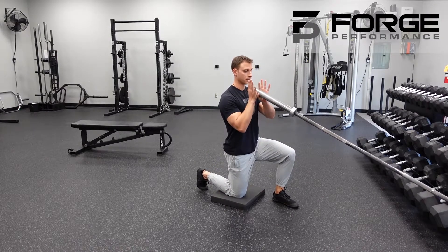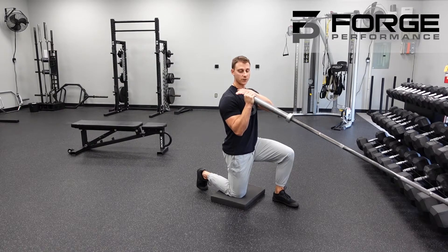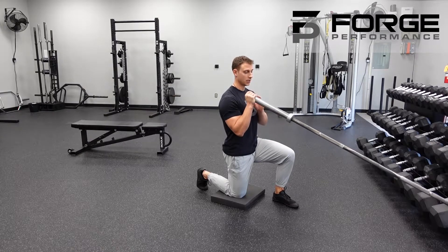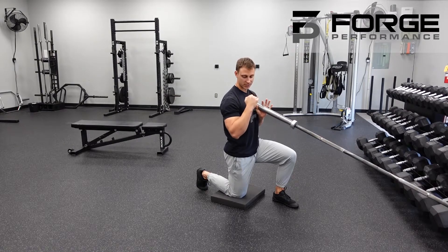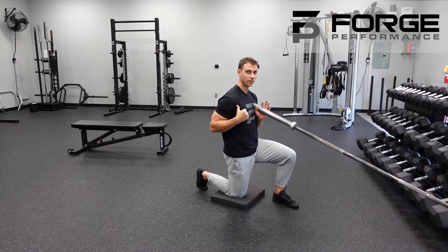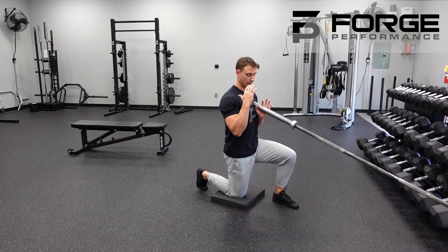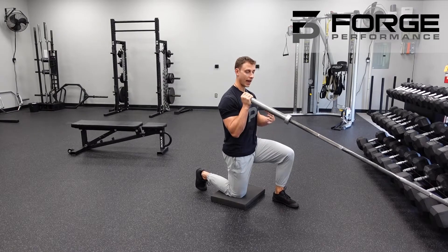Bring the bar in at the bottom of the position — the bar stabilizes right there, as if it would sit on your shoulder. If we ignore the bar for a second, you'll see that the elbow finishes at the side, not behind, because if the elbow goes behind, the shoulder rolls forward and you'll get tension there. The bar sits right at that point.